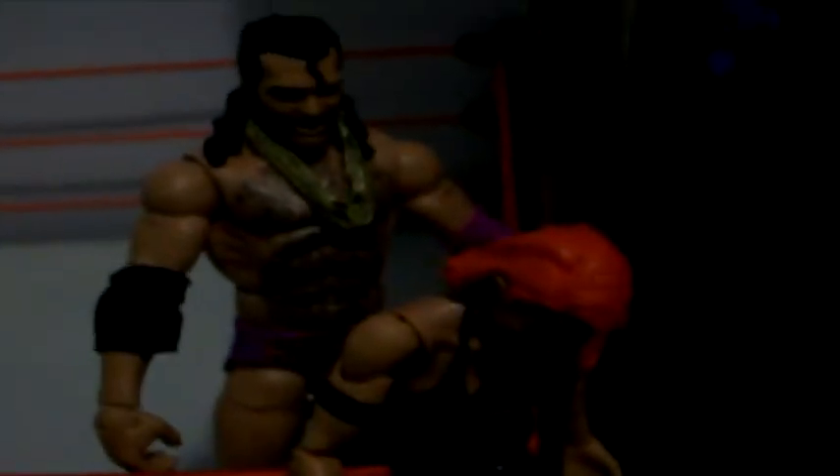He didn't bother shaving his hairy chest either, but at least it makes him look like an animal. Here is the close-up of the vest that says Razor Ramon, and right there is the buckle on the belt. Which brings me to Razor Ramon's Intercontinental title — all I can say is there's no major flaw except that Mattel could have painted the background where it says 'Intercontinental' on the title plate, like they did with the globe, so the words would be a lot clearer.